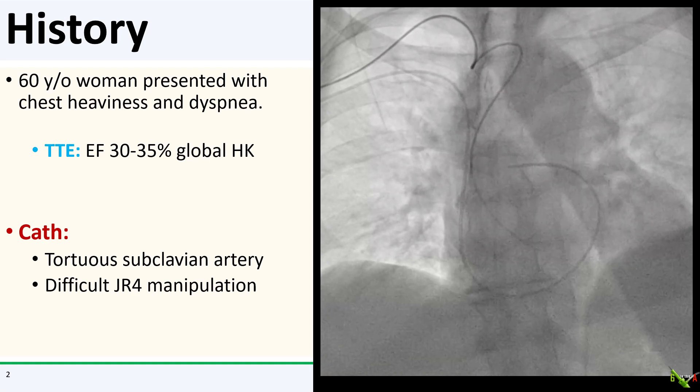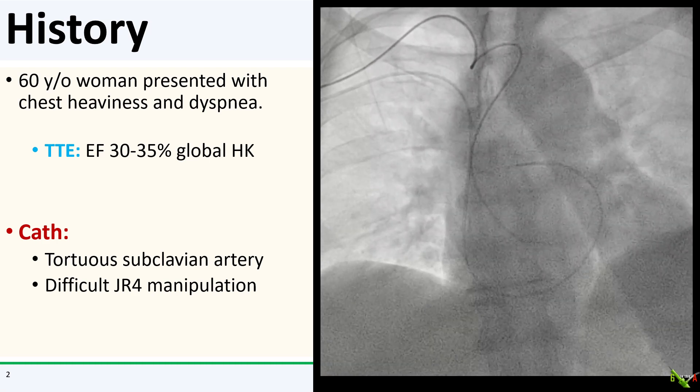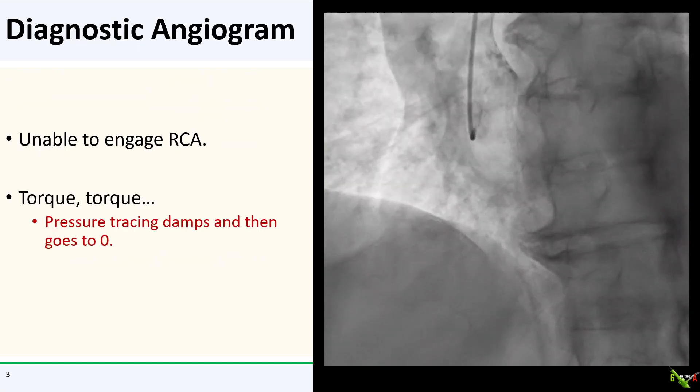As you can see from the fluoro here, the right subclavian was quite tortuous and I basically had no torque on the JR4. I could not engage the RCA and kept torquing and torquing. The arterial pressure tracing started to damp and then goes to zero. I now lose all torque, so the catheter is kinked.